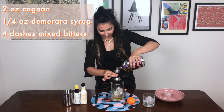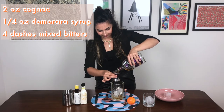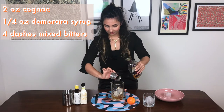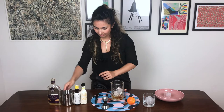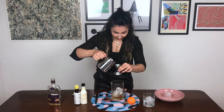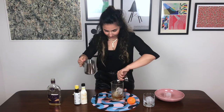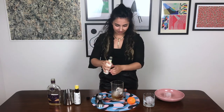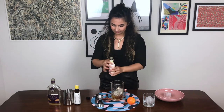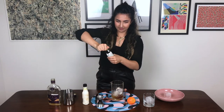So we're going to go in with two ounces of cognac. I sort of feel like I've discovered something I've been missing out on for a really long time with cognac — we always associate bourbon as being the wintry spirit to put in all the seasonal drinks, but I think cognac needs to have its moment. And then a quarter of an ounce of syrup.